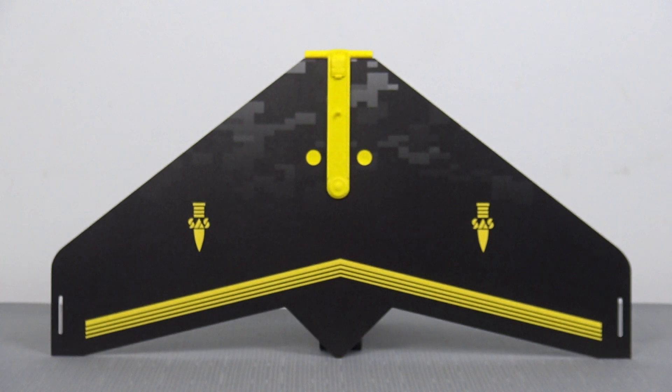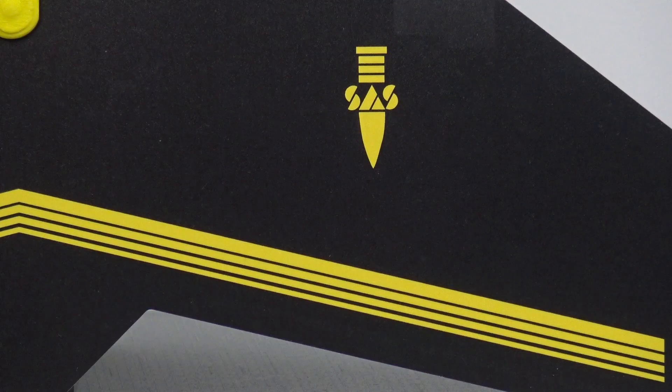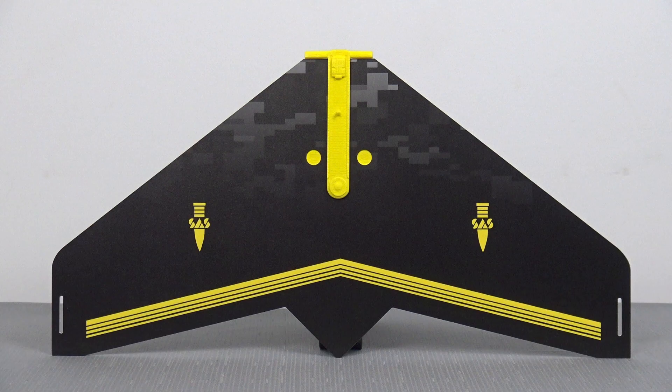The underside of the glider is plain black with a little bit of that digital urban camouflage appearing towards the nose. We also have the SAS logo on the underside, and there's a beautiful yellow piping across the back edge of the glider, which is another addition of color that really makes this particular piece pop when it's on display.